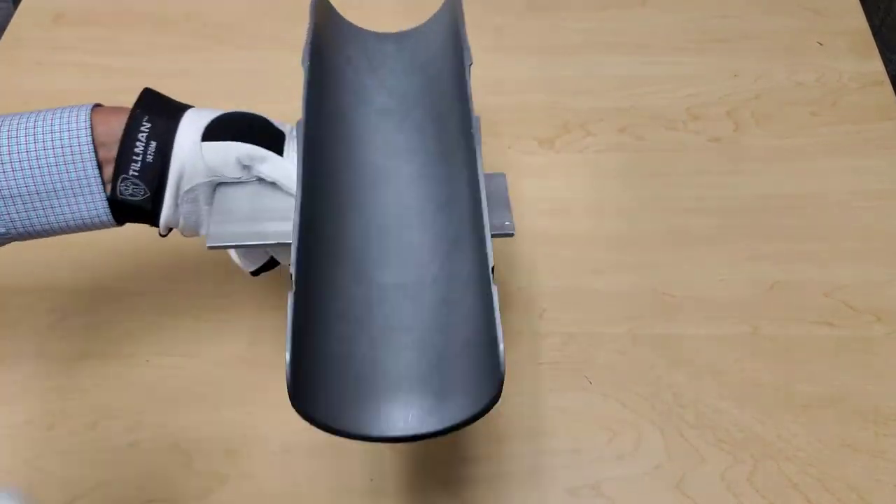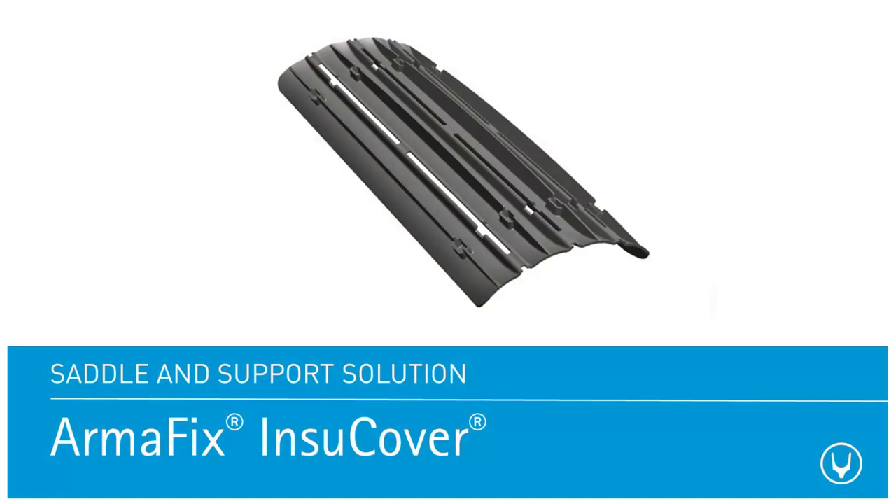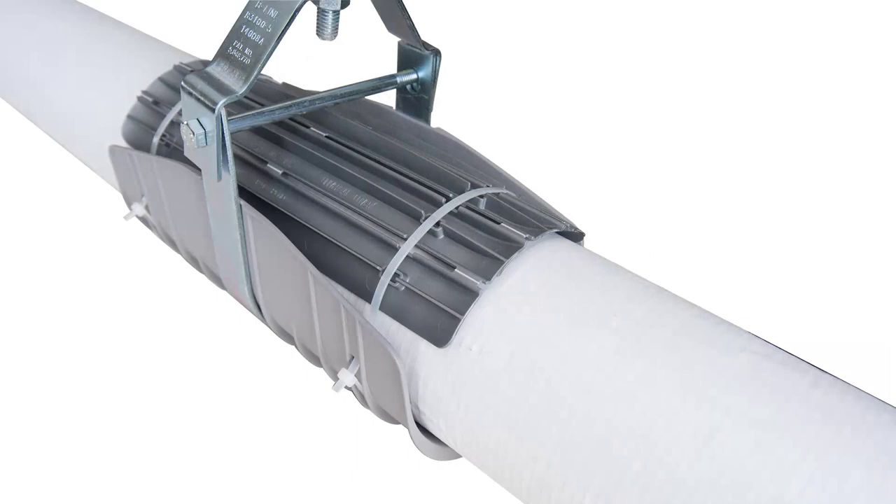We also offer accessories to InstaGuard and InstaGuard Multi. Both systems are compatible with the adjustable Insta Cover, which protects pipes and is quickly attached without tools.